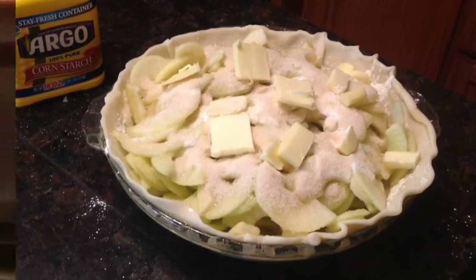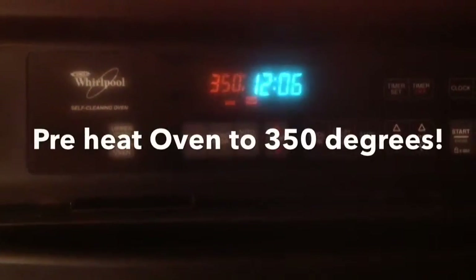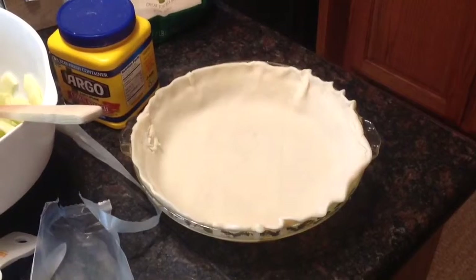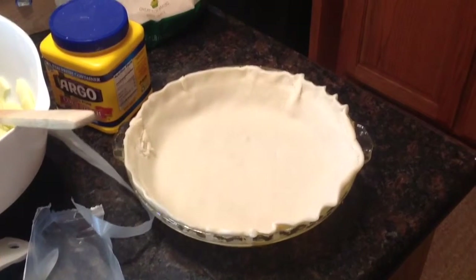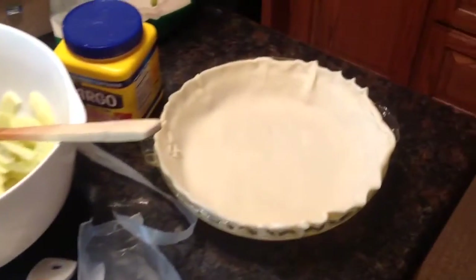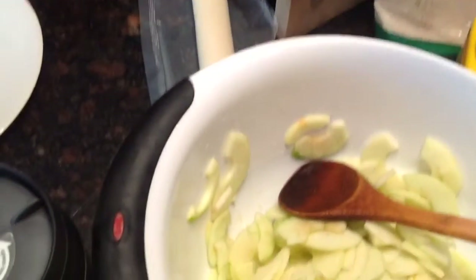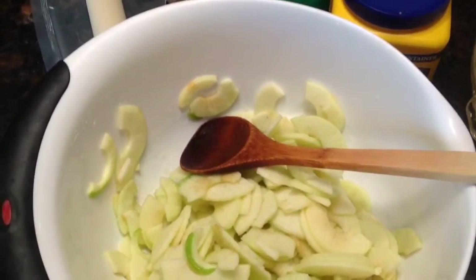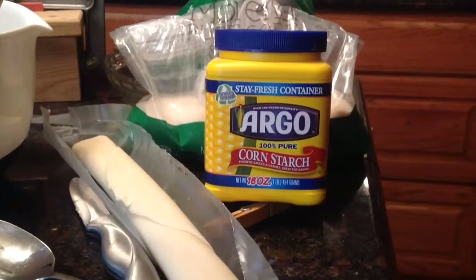You'll take your pie crust, and after you've greased your pie pan with some nonstick spray, you'll place it into the bottom of the pan. You'll take the citric acid powder, sprinkle it over your sliced cored apples, and mix that up with a spoon, then dump that mixture into the pie pan.